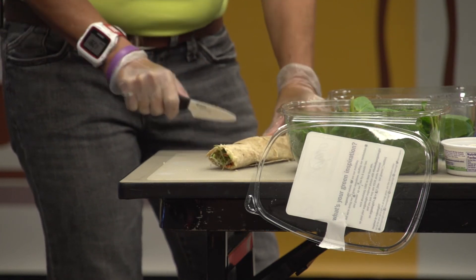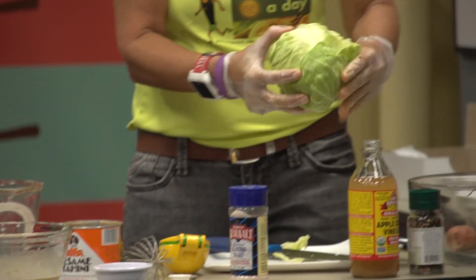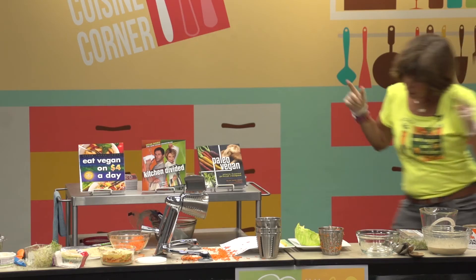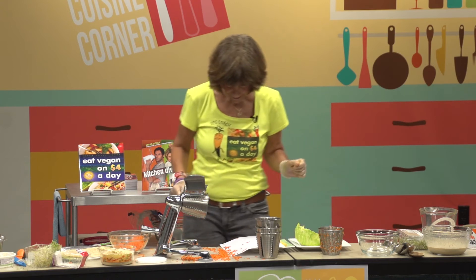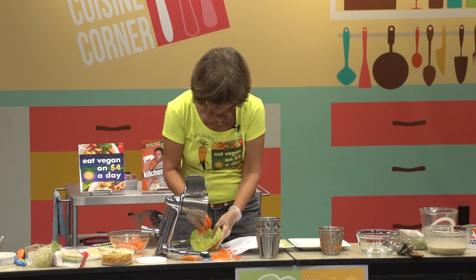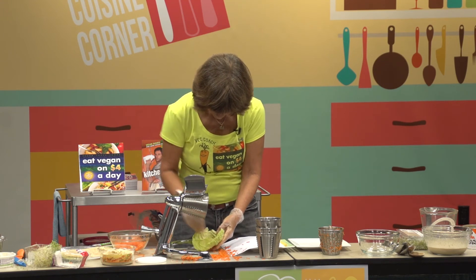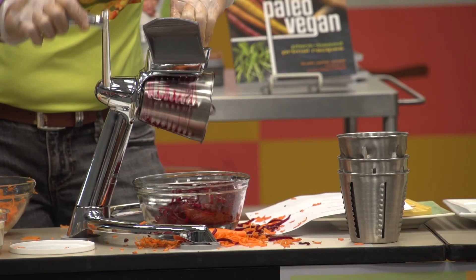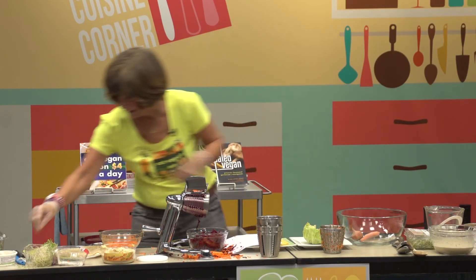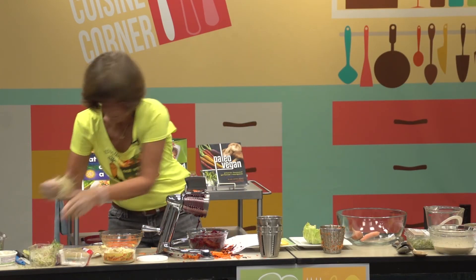Now we're going to move to the cabbage wraps. We will be wrapping the veggies in here. So we are going to add some carrots to our wrap — not quite that many. And now comes the beet. So we've got our carrots and our beets and we're going to add some more sprouts.